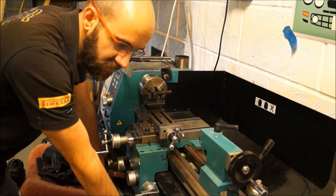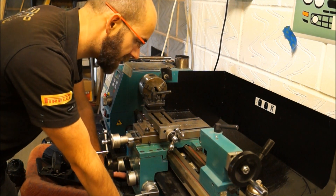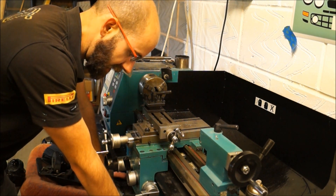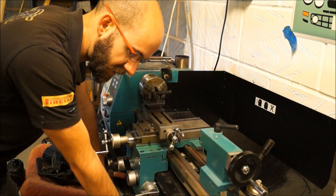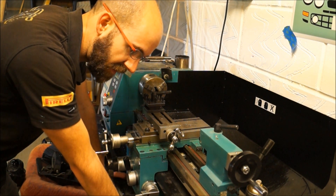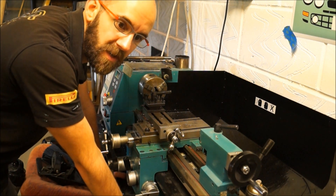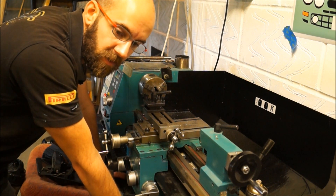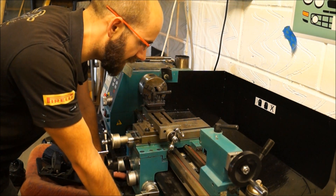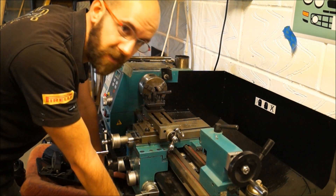The lathe is back in action which is great — it means we'll be able to do all those little jobs which I've been putting off. Hopefully we'll have some more stuff coming up. I've been working on the carbs in the meantime, popping bits on and off, and I've got the float chambers off and things. But we'll do another video on that one separately so that we can keep track of it. Thank you very much for watching — hopefully some more soon.